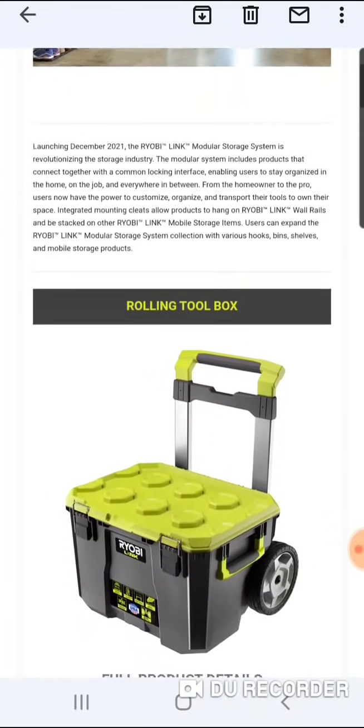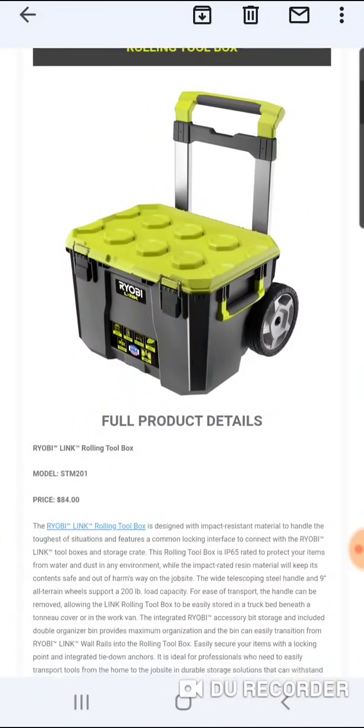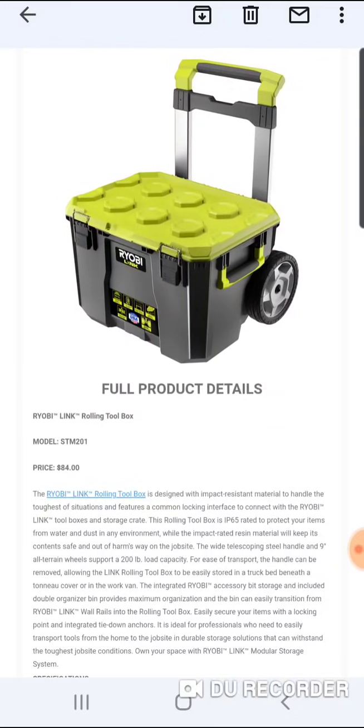All right, let's just go and look at the prices. The rolling toolbox here is going to be $84, designed with impact-resistant material to handle the toughest situations. It features a common locking surface to connect with the Ryobi Link. They're calling this the Ryobi Link rolling toolbox. They definitely have a funky little lid or design on this box. The wheels look very, very solid, and I like the two handles on the side as well.